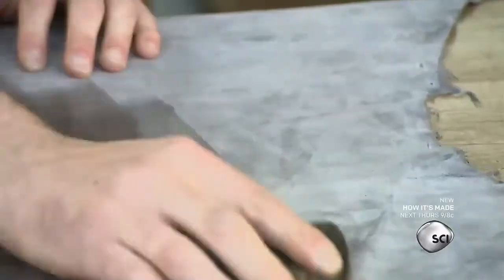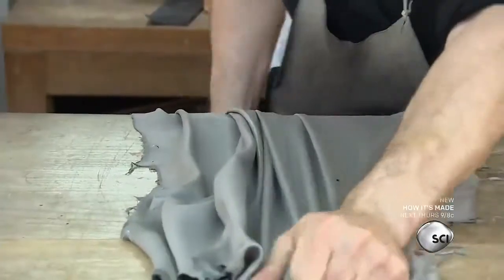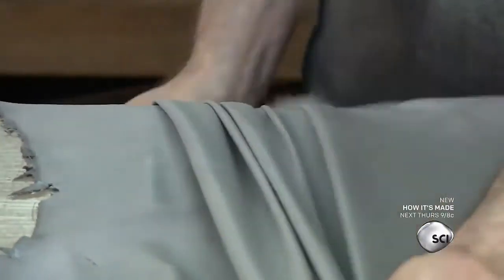First, he adds water to make the leather supple. Then he stretches the skin in a single direction. This prevents the glove from stretching and losing its shape after it's made.